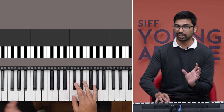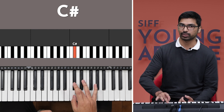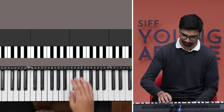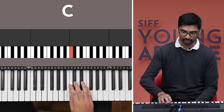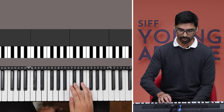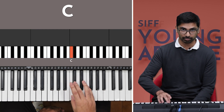Notice that one note is a little longer than the other one. We're stretching the C sharp and then playing the C really quickly, so you get that sort of swing in the music. So: har ghadi badal rahi hai. Let's do that next part now — badal rahi hai. Play it one, two, three times, and then on the fourth time...